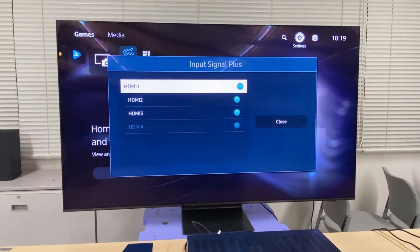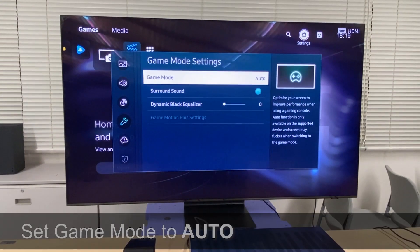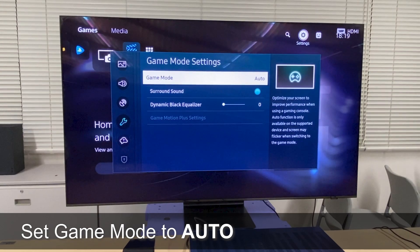In this video, we're using a Samsung Q800T, which is an 8K TV, but it supports 4K gaming at 120 frames per second. Setting up each TV brand is different, but let's talk about how to set up the Samsung. To support the higher bandwidth required from HDMI 2.1, make sure that the signal input plus for the HDMI input connected to your receiver or game system is set to on. The Samsung TV also supports auto latency mode, so make sure that the game mode setting is set to auto.